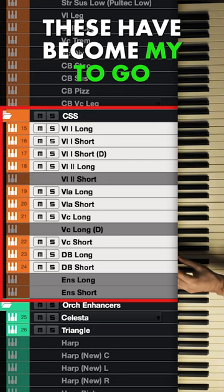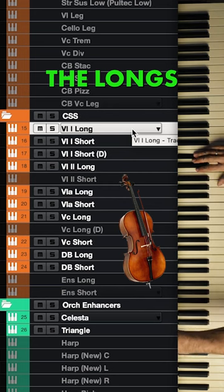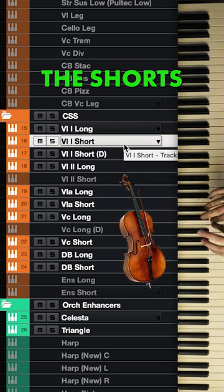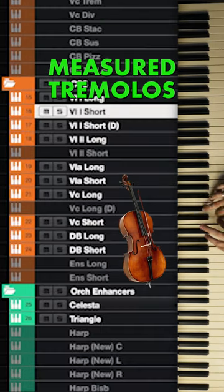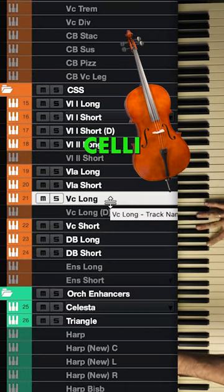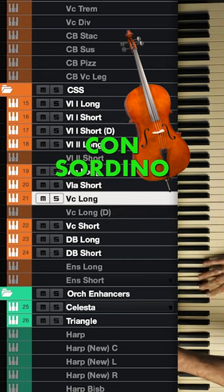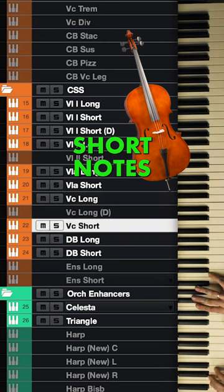This has become my go-to strings library: Cinematic Studio Strings. We've got the longs, the shorts, which come with the Mastery Tremolos, Cellos, Consortino, and short notes.